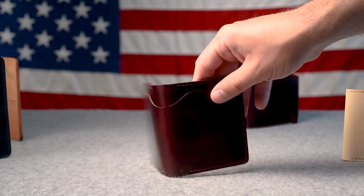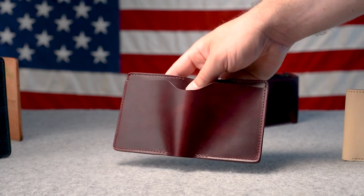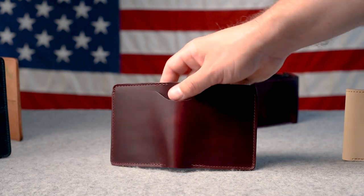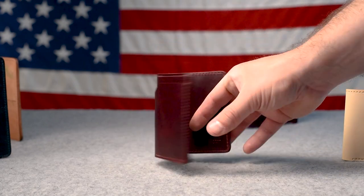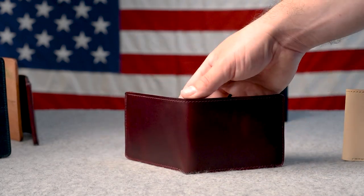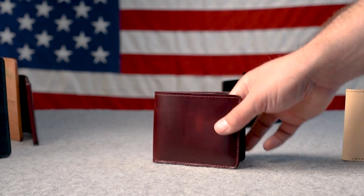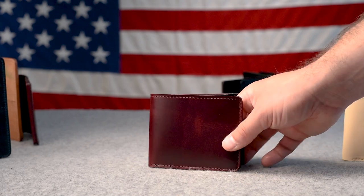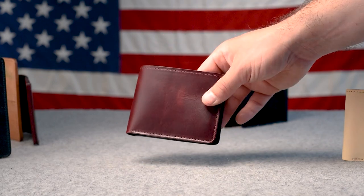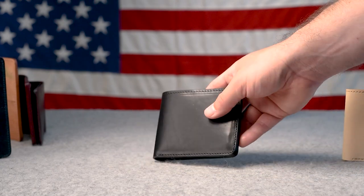Here's the little brother to the Fat Herbie — this is the Tony the Ant in color number eight chrome excel. What a beautiful piece of color eight chrome excel — a nice deep dark burgundy shade, with a little bit more red in the chrome excel version compared to the shell cordovan. And here's another color number eight chrome excel wallet — this is our Johnny the Fox. This is a recent addition to our lineup; we haven't been offering the color eight chrome excel Johnny the Foxes until last month. We have several of these going out today; can't wait for you guys to have them.